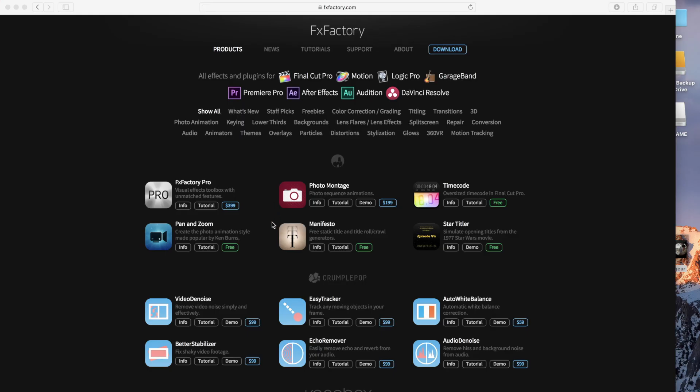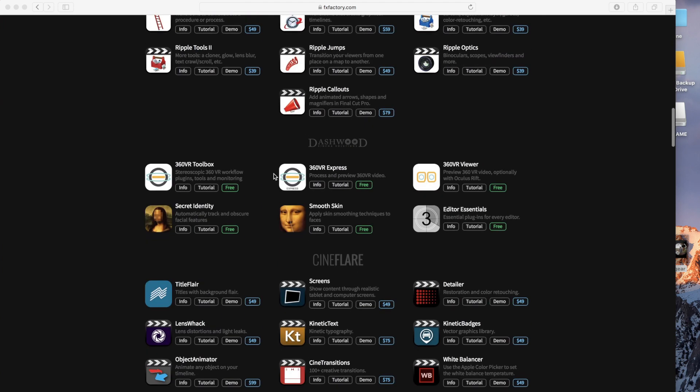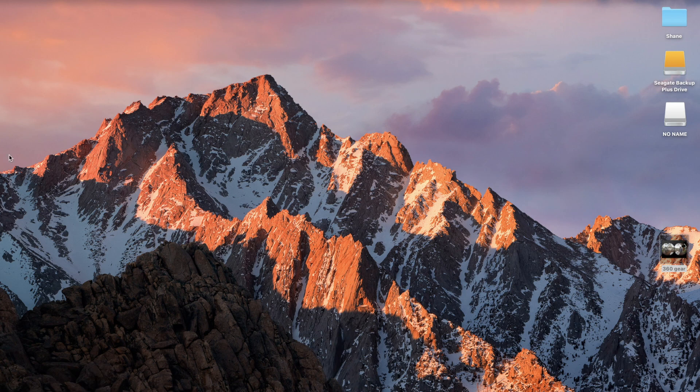So if we go to FXFactory, the plugin that we use is down here — Dashwood — and there's the 360 VR Toolbox. There's also the 360 VR Express. The VR Express one is the one that we want to download and will be using. We want to make sure that we have that downloaded. It's free, and we can use this plugin in Final Cut Pro to stitch our footage together.